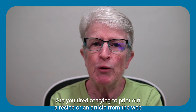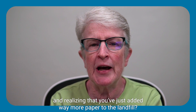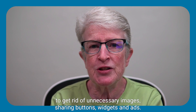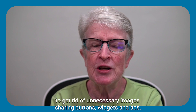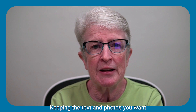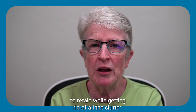Are you tired of trying to print out a recipe or an article from the web and realizing that you've just added way more paper to the landfill? This week's quick video will show you how to get rid of unnecessary images, sharing buttons, widgets, and ads so you can print easily from Safari on your iPhone or iPad, keeping the text and photos you want to retain while getting rid of all the clutter.